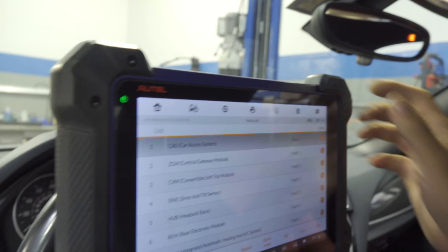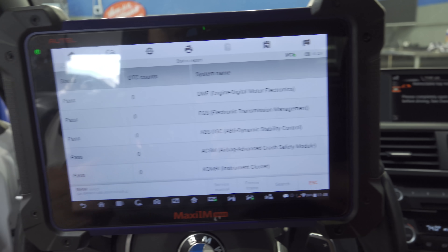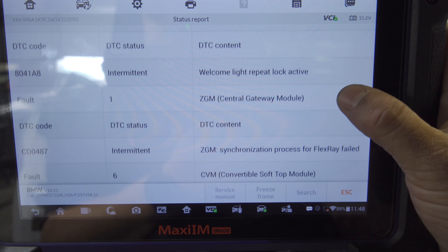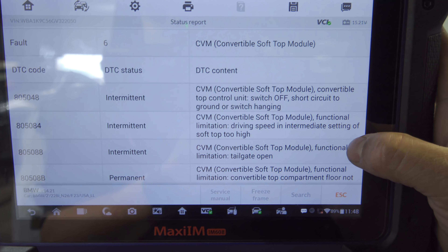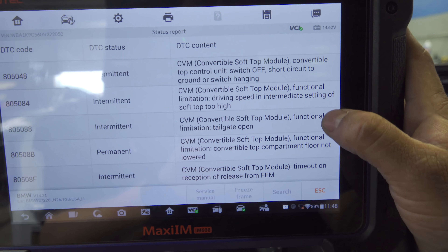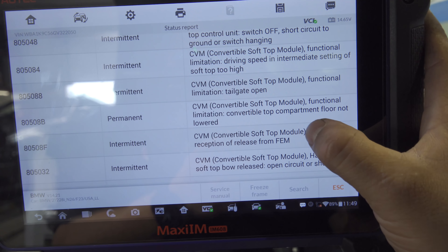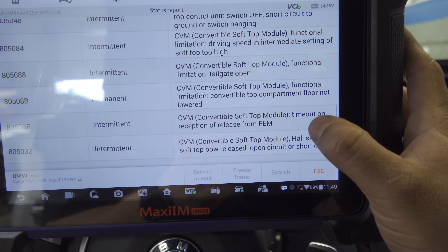Let's go ahead and hit report. Looking at our report — first time I look at it with you guys too, so what you're seeing is what I'm seeing. We've got a couple of things going on. The convertible soft top module is showing an intermittent code for switch off, short circuit to ground, or switch hanging functional limitation. We also have a functional limitation of tailgate open, and a permanent code: convertible top compartment floor not lowered.